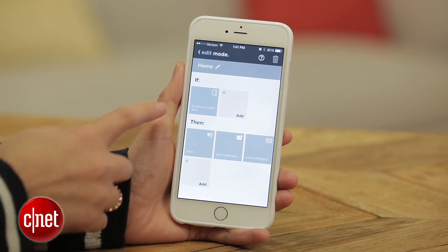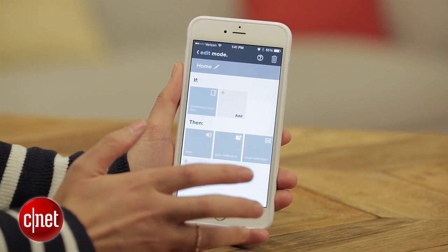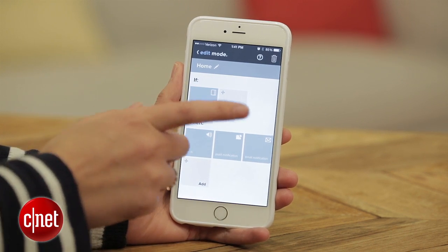I also like that you can set custom modes within the app. So if you want to do an away mode, that will send you a push notification, an email, and sound the siren if any of these sensors are triggered. You can do that, or any combination of those things.